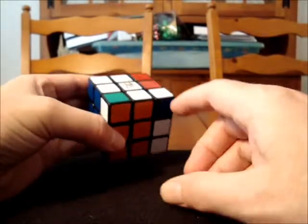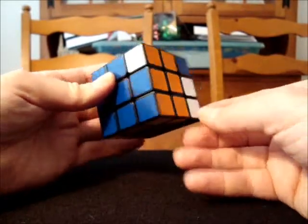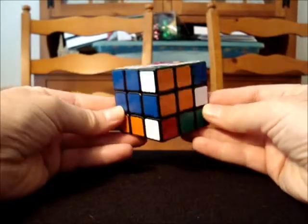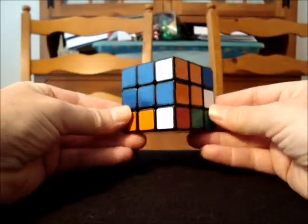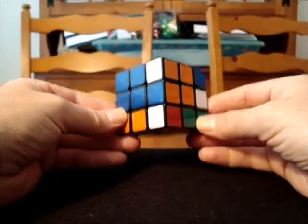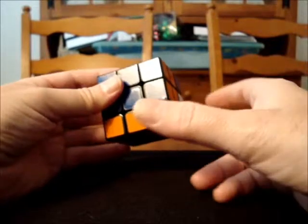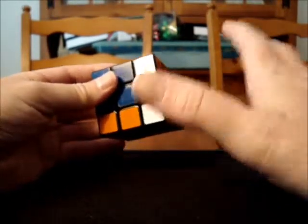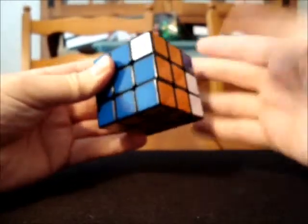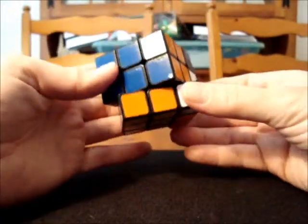I already did one conjugate to put this corner in position. Now I need to do a second conjugate to move this white sticker to the front, which in this case is blue. So I rotate it over. We performed two conjugates, and now we are set up to do the commutator. But we also need to remember: after we do our eight-move commutator, I'm going to have to undo both of my conjugates — move this piece back, and then this side of the cube back.